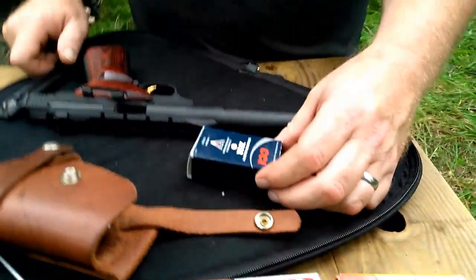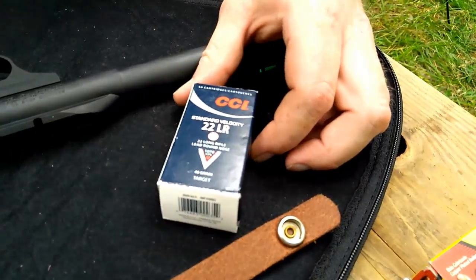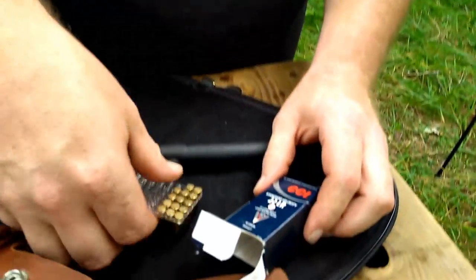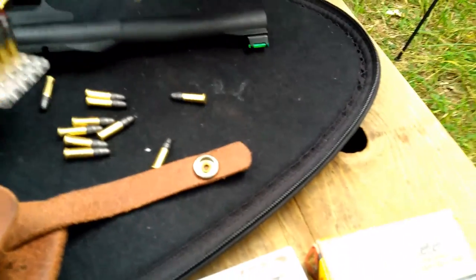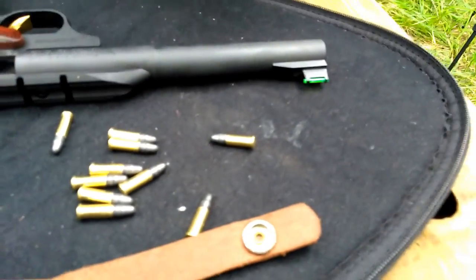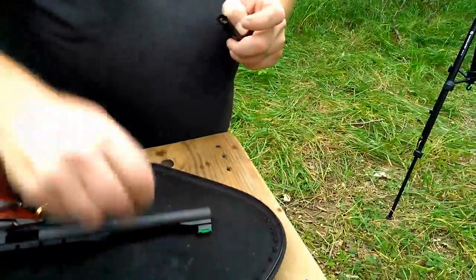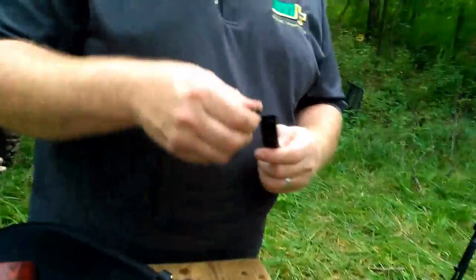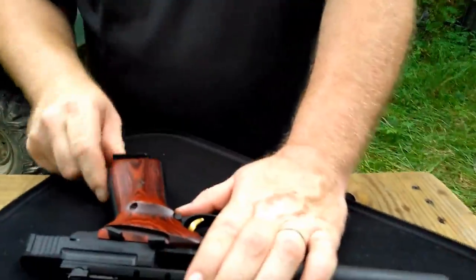Let's try the CCI Standard Velocity. The advertised velocity is 1,070 feet per second. It's a 40-grain round nose — a very common round. A lot of guys say they're some of the most accurate rounds they've ever shot, which is probably true in a lot of cases. It's not necessarily my most accurate ammo for competition shooting in my other rimfires. I don't have any set ammo at the moment that I'm using in my Browning Buckmark — it's still new to the family. Trying to get a feel for it, trying different ammos. But that's the fun part of all this — that's why we buy new guns.